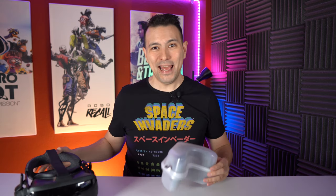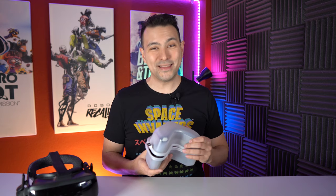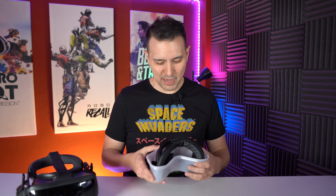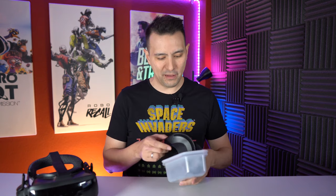I've actually had this for quite a while — this is a prototype that I'm going to show you. I was working together with VR Cover and gave them my feedback, and now finally I can talk about it because the launch is upon us and it's going to happen really soon. So let me show you the VR Cover solution for the Valve Index.